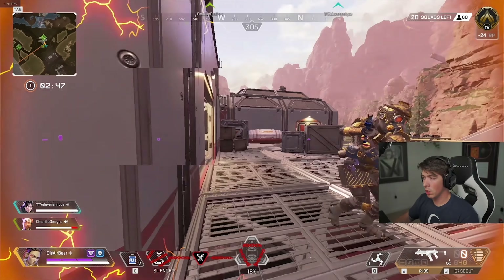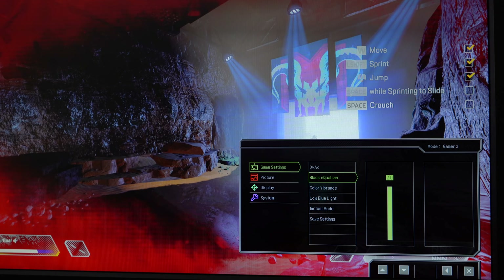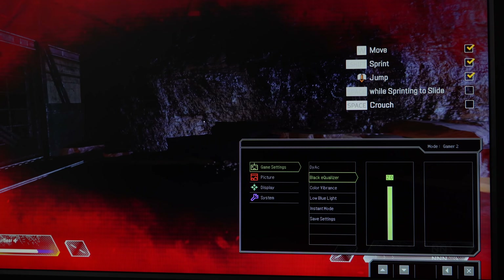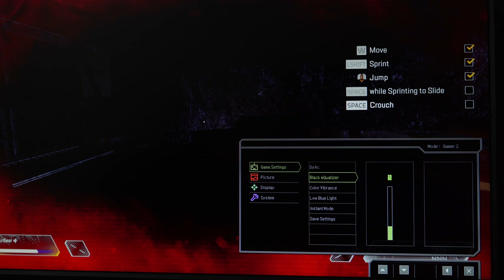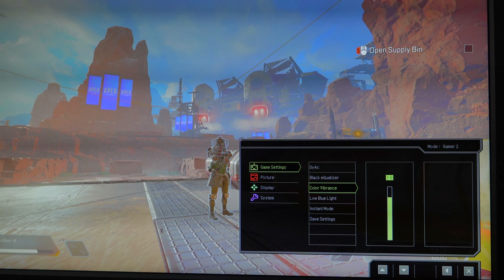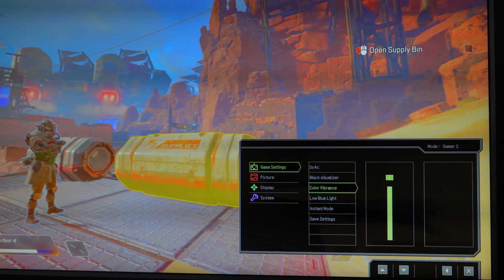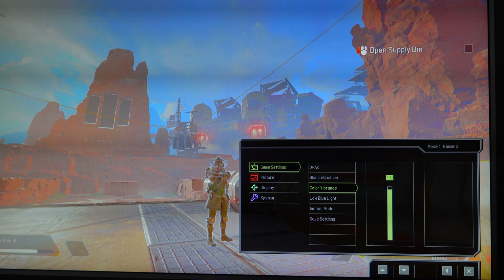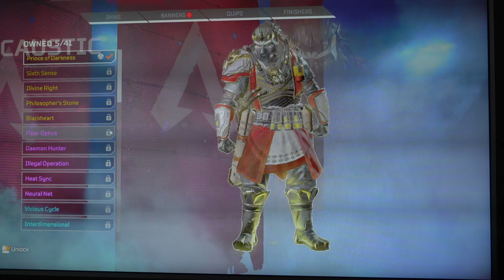Besides DIAC, there are a couple of key features important to this monitor in the settings menu. One of my favorite settings to tweak would have to be the black equalizer, which allows you to brighten dark areas without overexposing the bright ones — really helps for spotting enemies in dark areas. Then we have digital vibrance, which allows us to adjust the color saturation. I don't turn it all the way up because it will blow out the colors, but I find it useful between 11 and 14 on the slider scale. It really helps bring out the colors on character models, making enemies easier to spot sooner.